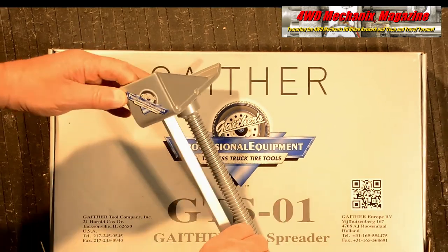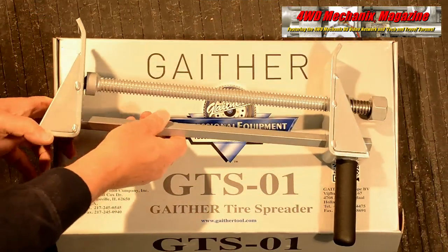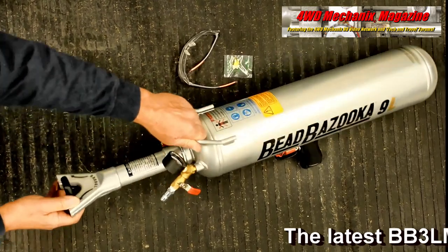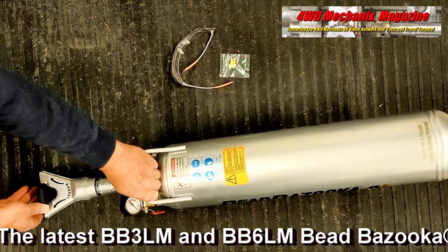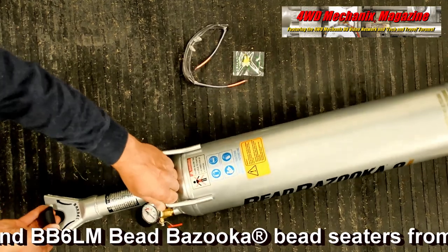Like all other Gaither tools, this is professional grade equipment suitable for any shop. The Bead Bazooka is the most powerful tire bead seater tool in the world. It has a convenient trigger release and makes seating the bead on even the most stubborn tire effortless — lighter, faster, safer, and more powerful.